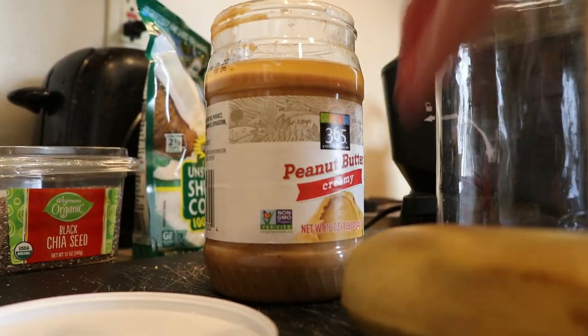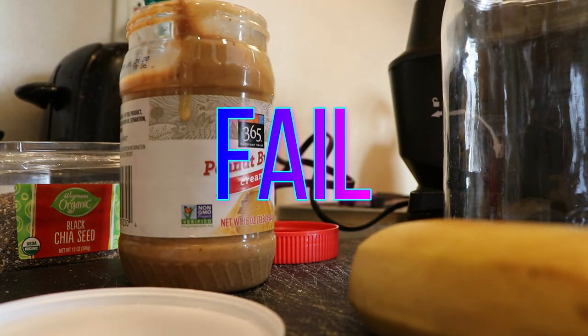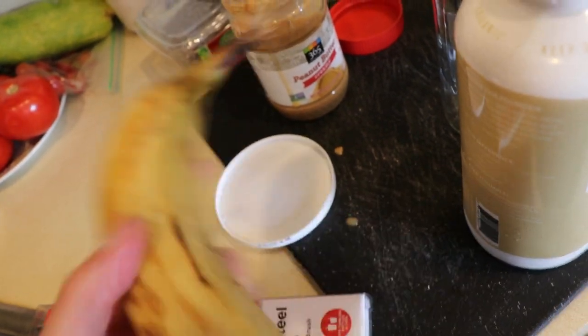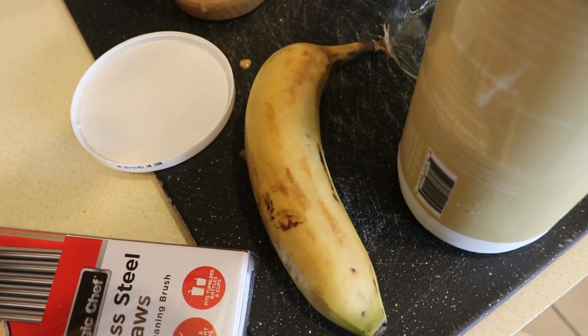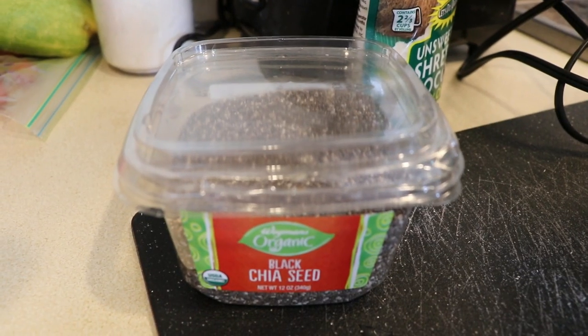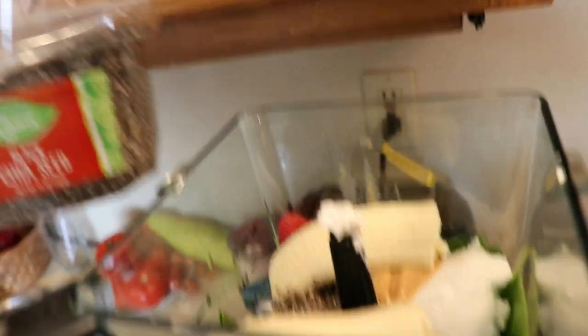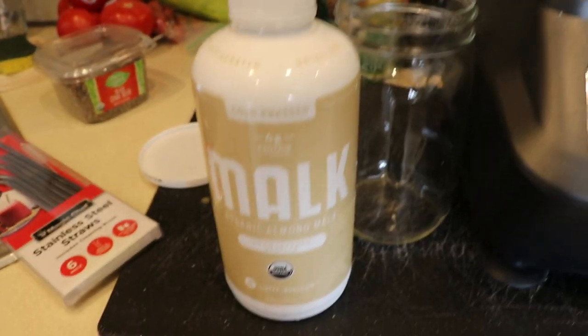Next we're going to go in with our peanut butter — about a tablespoon of that as well. Then we are going to go in with our banana; we're going to put the whole banana in. This is actually a smaller banana than normal, which is good. Adding banana is going to make your smoothie extremely creamy — that is the best part. I just broke the banana in half, and next we're going to put in a handful of chia seeds, kind of eyeballing it and pouring it in — not too much. If you don't like the feeling of seeds, you can skip this step, but it's a great complete source of protein especially if you are vegan.